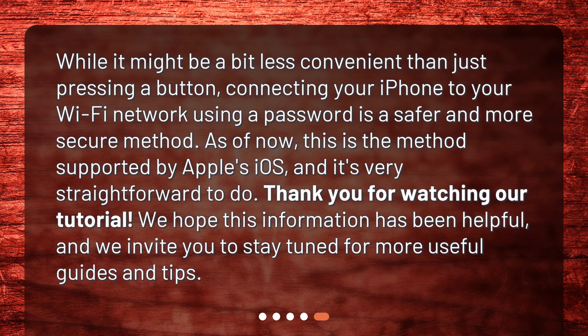While it might be a bit less convenient than just pressing a button, connecting your iPhone to your Wi-Fi network using a password is a safer and more secure method. As of now, this is the method supported by Apple's iOS, and it's very straightforward to do.